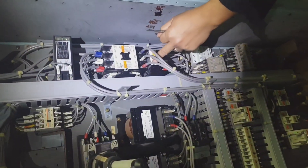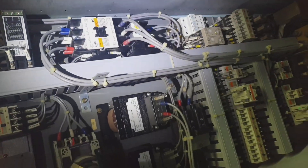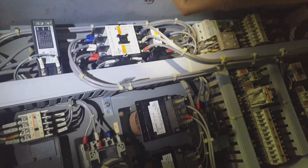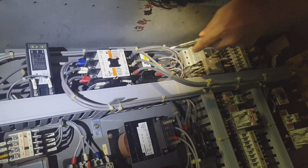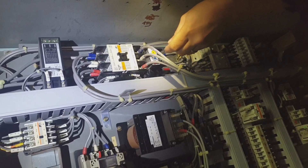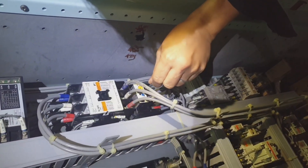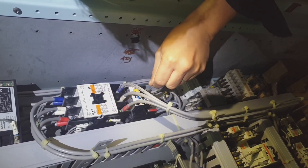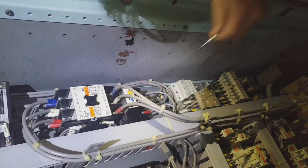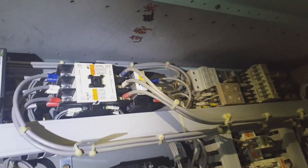Steering gear alarm testing must be carried out before departure and before entering port. This is the regulation — we need to test the alarms of the steering gear and also test the emergency steering before entering port and before departing from port.